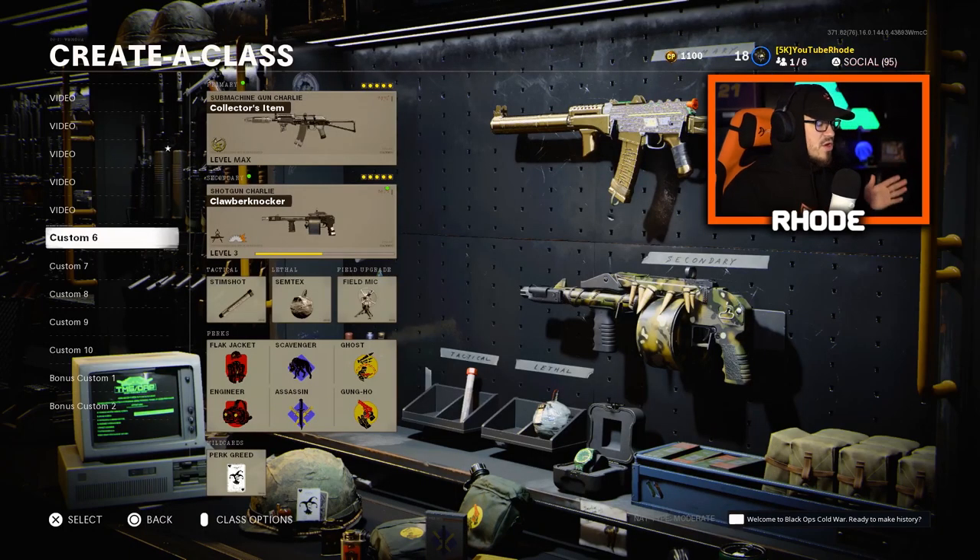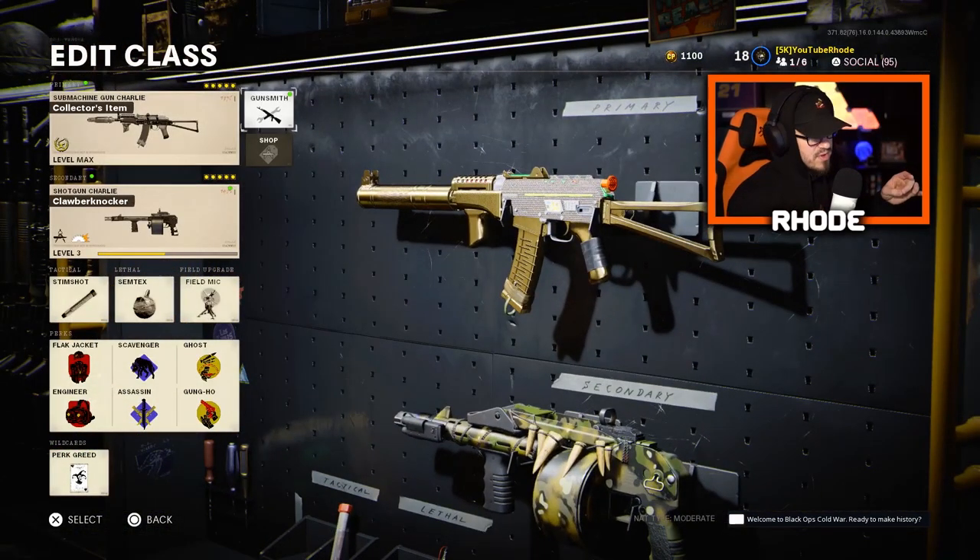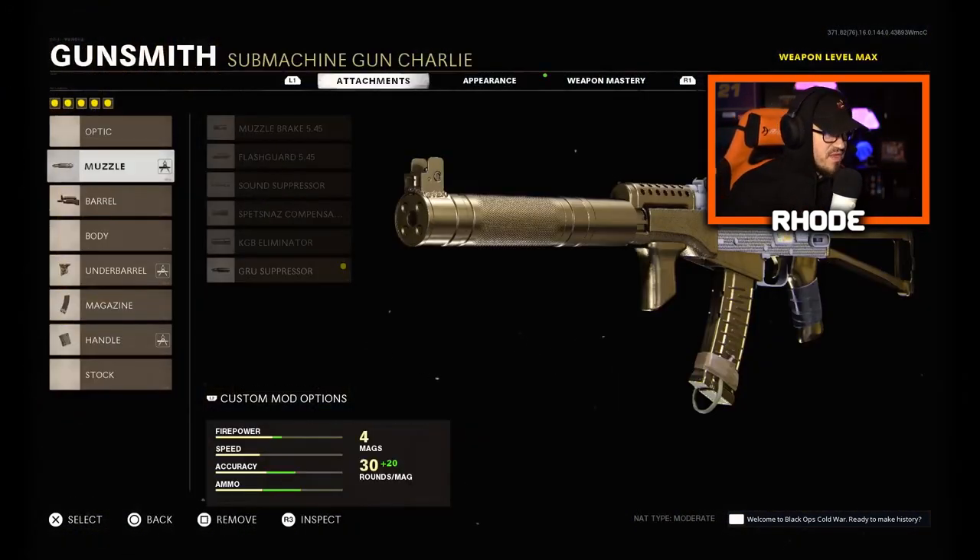We're going to take a look at this and see if it's any good, see the movement speed, see if it's a little bit better. I'm going to keep the intro really short and jump into this class setup just so you guys can see it really quick, and then we'll hop into the gameplay. For the muzzle, running the Groove Suppressor, which is amazing — muzzle flash concealment and vertical recoil control.